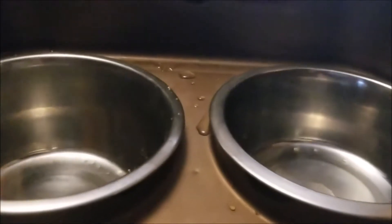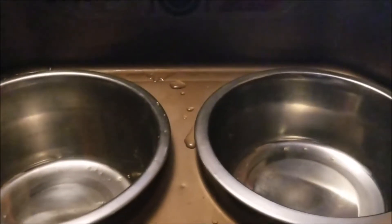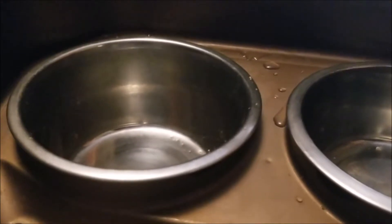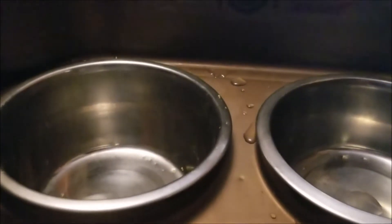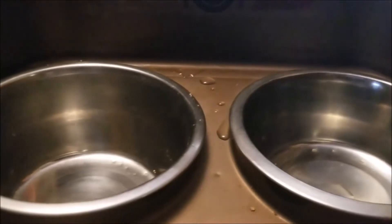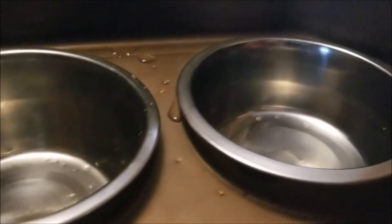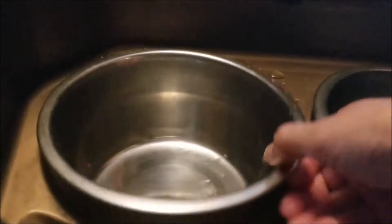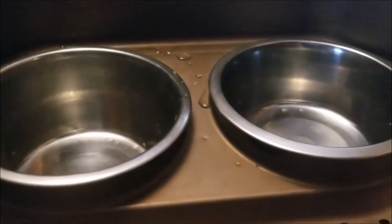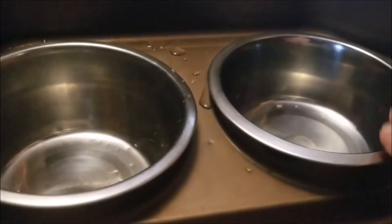It comes with two stainless steel bowls — easy to clean and easy to maintain. Just throw them in the sink with a little soap and water, dry them, and you're set. Stainless steel is also sturdier than plastic or rubber and will withstand a little more abuse. One cool thing is that the bowls sit down in little inserts, so if they get accidentally kicked, the bowls don't dump over. That saves on cleanup.